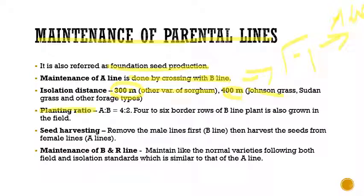Coming to the planting ratios between A line and B line: it is a 4:2 ratio. We grow four rows of A line and two rows of B line, which can be supplemented with four to six border rows of B line plants. Adding four to six border rows of B line ensures more pollen is available to fertilize the A line (female lines).